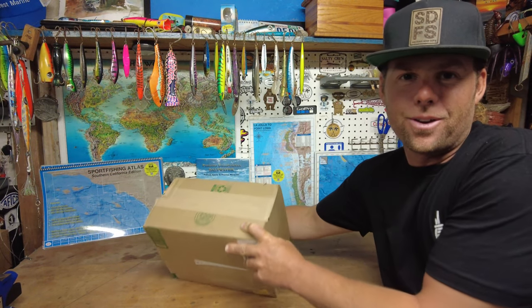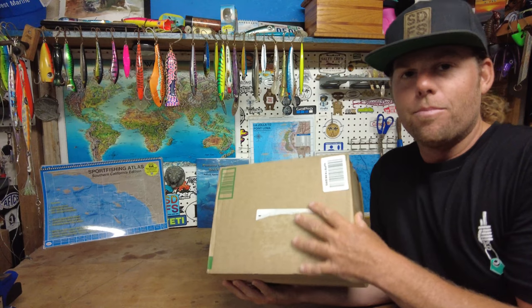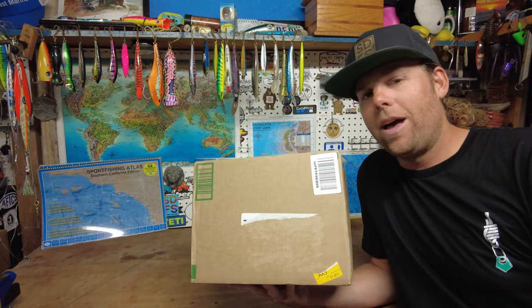Good morning, it's your buddy Mikey here, SD Fish and Sips, and I'm back in the garage. I got something special for you today — I got this box in the mail from GoMexis.